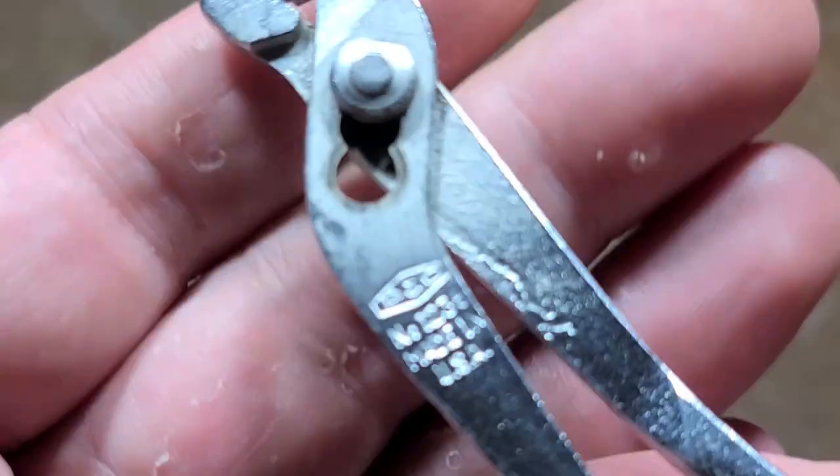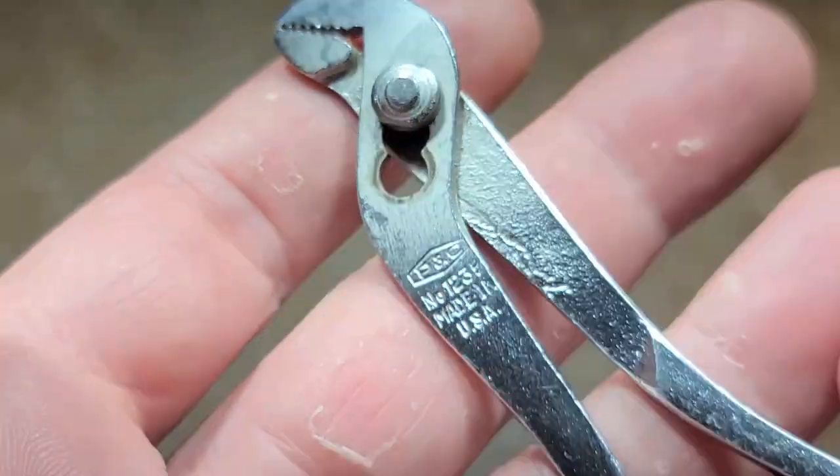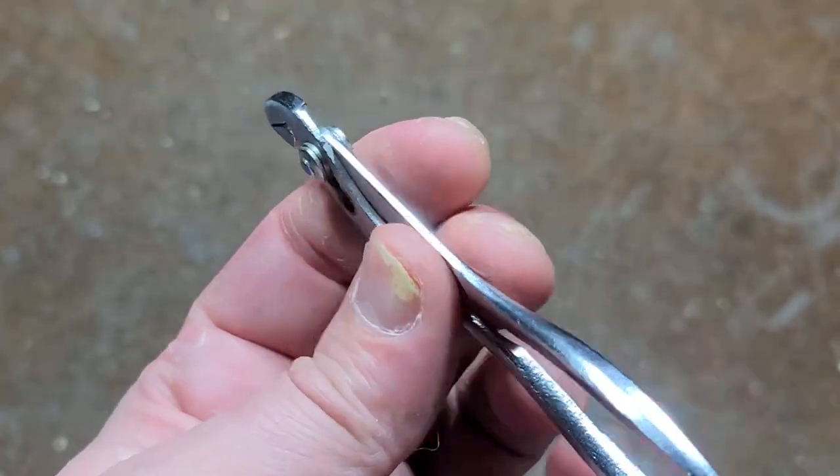Caddis Maximus here again. This time we're doing a little video about this P&C 1235. This was the Oregon-based hand tool company that was bought out sometime in the 60s by Proto.